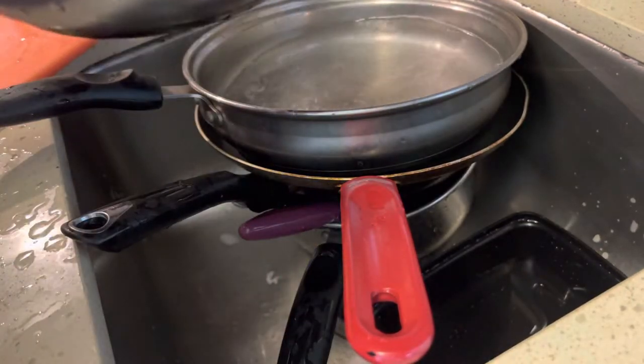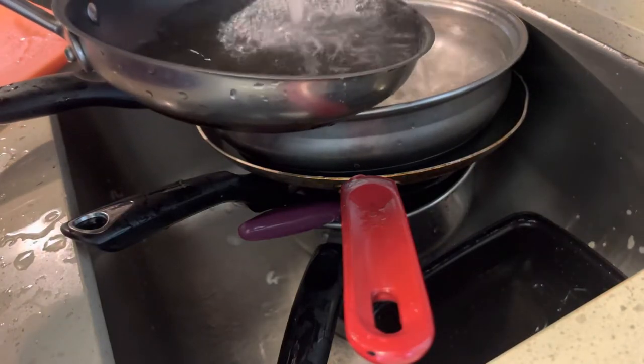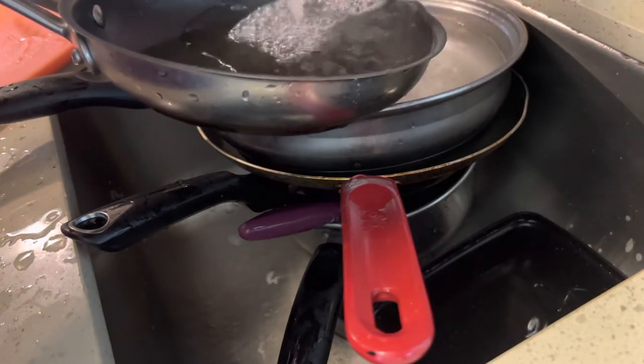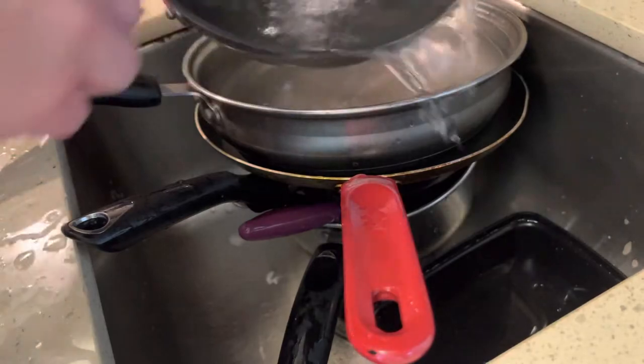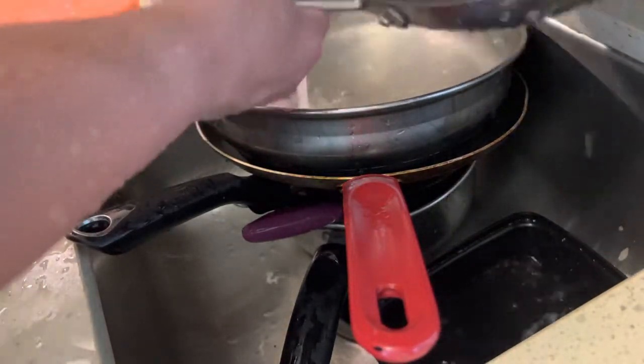I'll just do a little bit more soap, and then you put the sponge like this over here so that way it doesn't get moldy. You can change the sponges out once a month.